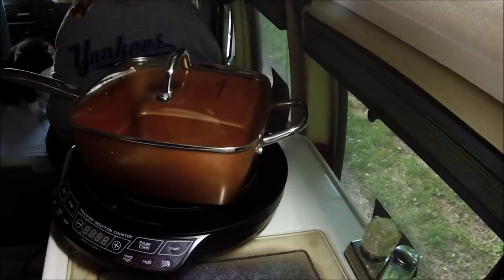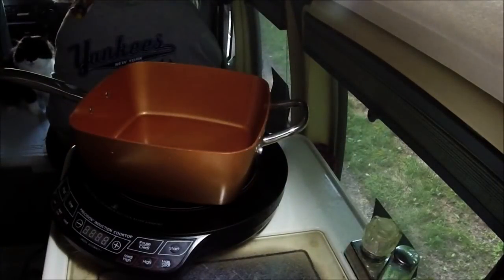All right, YouTubers. You ready for some cooking? Some of you might like this. Some of you might not.